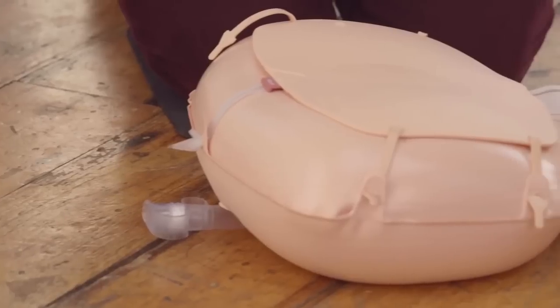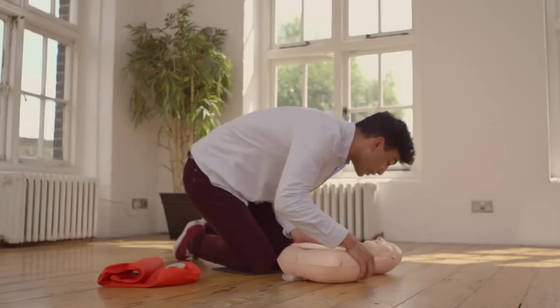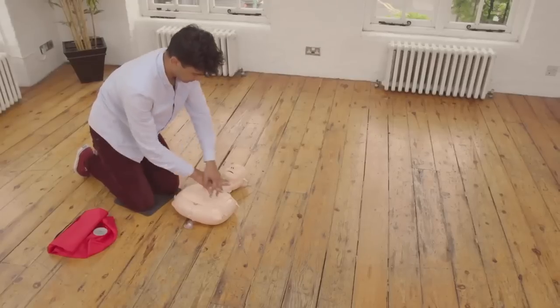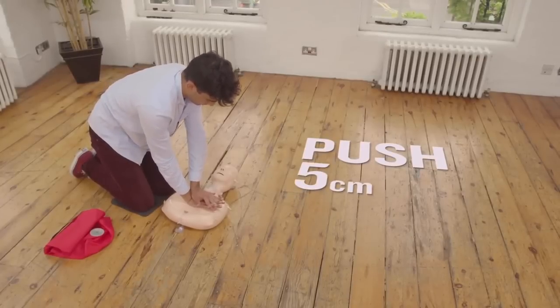OK, now you try. Make sure you practice all of the steps. You have just found someone who has collapsed. It's safe to approach, so gently shake the person's shoulders and shout. The person doesn't move or wake up — shout for help, loudly. Call an ambulance and get a defibrillator. Tell them this person is unconscious and not breathing. After you've called for an ambulance or have sent someone else to call, start pushing on the chest. Just like you did before, put your hands in the centre of the mannequin's chest. Keep your elbows straight and push the chest down at least five centimetres. Do this 30 times.